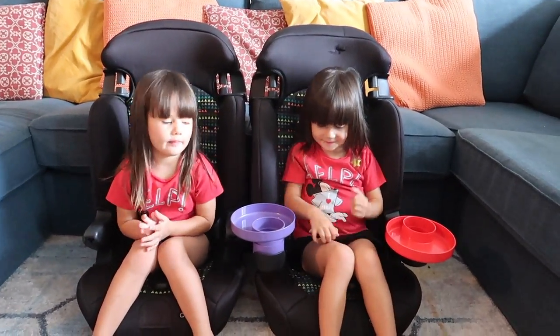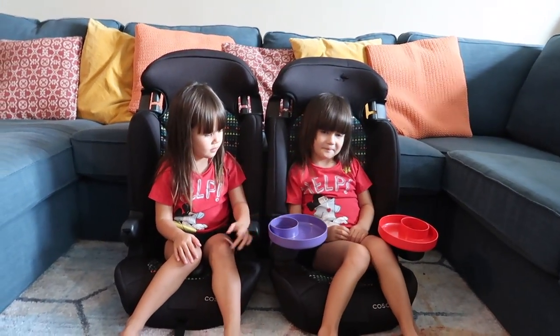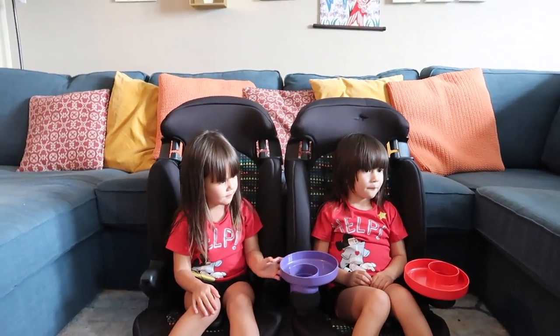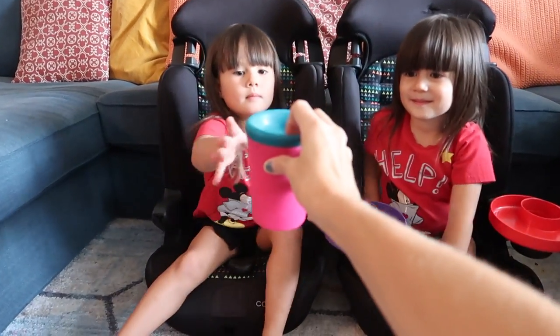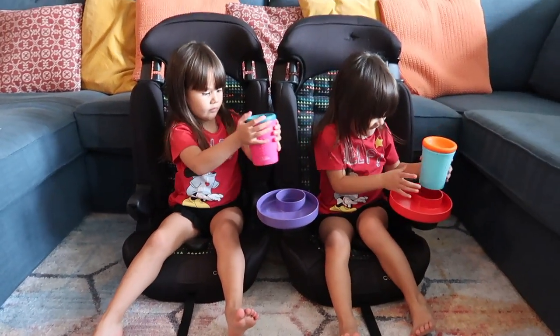Can you twist it around so that — whoa. Here's a cup. Emi, Mia, can you put it in your tray's cup holder?